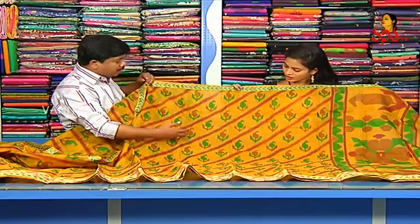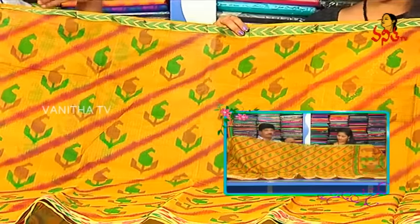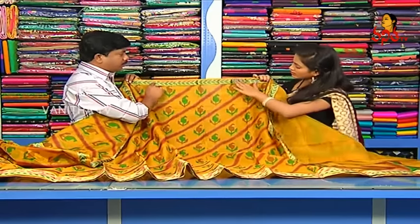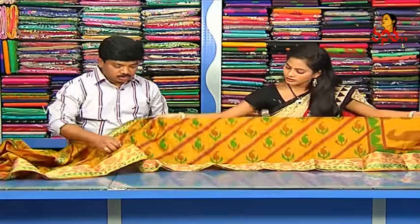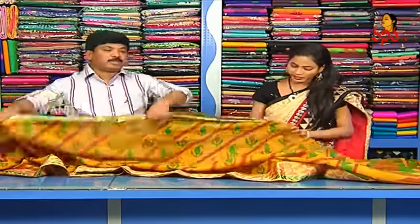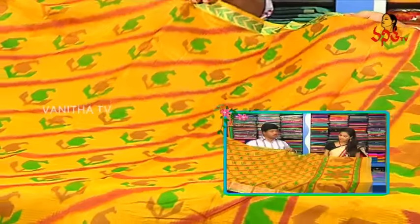We also have mango designs. We also have a cross line print. We also have a thread border and a jari border. We also have thread work. In the coat and silk, we also have a special gown with a different style and fabric. It's in an antique style — print side and block style.